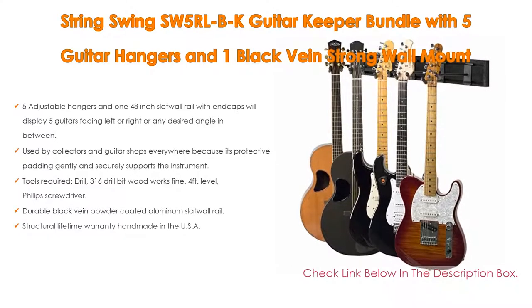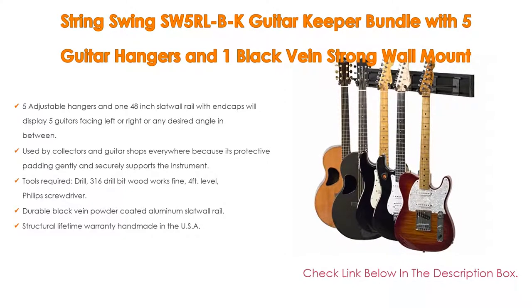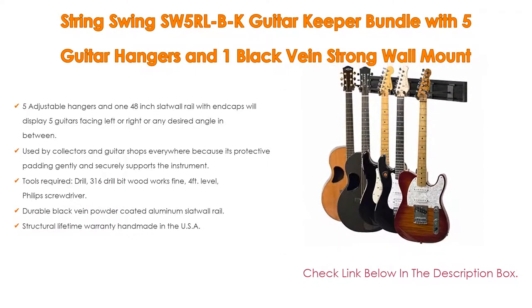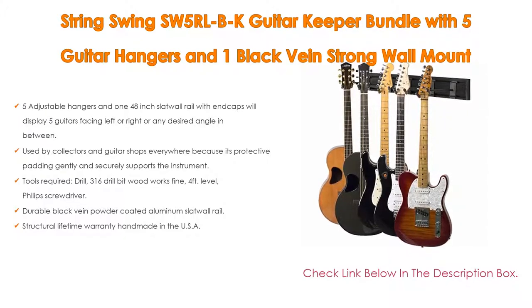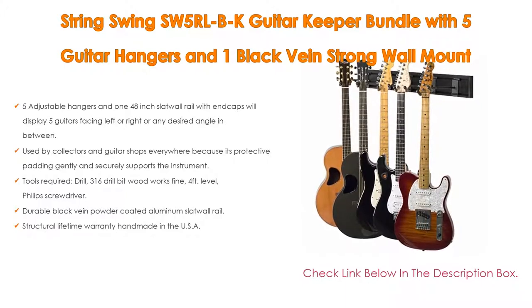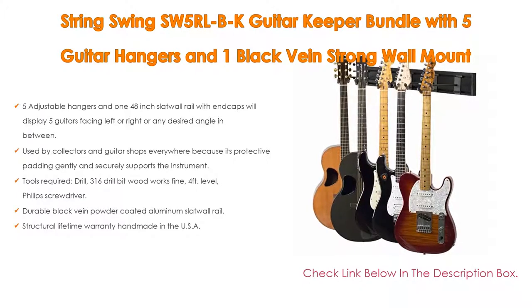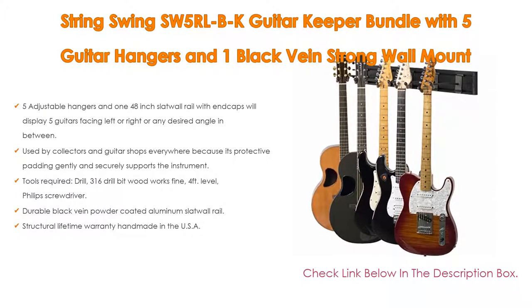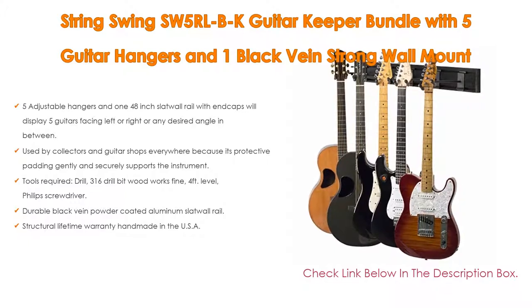It is used by collectors and guitar shops everywhere because its protective padding gently and securely supports the instrument. Tools required: drill, 3/16 drill bit (wood works fine), 4-foot level, and Phillips screwdriver. The durable black vein powder-coated aluminum slat wall rail comes with mounting hardware included. The BCC-03RL 3K hanger is also sold on Amazon Prime. Lastly, it carries a Structural Lifetime Warranty and is handmade in the USA.